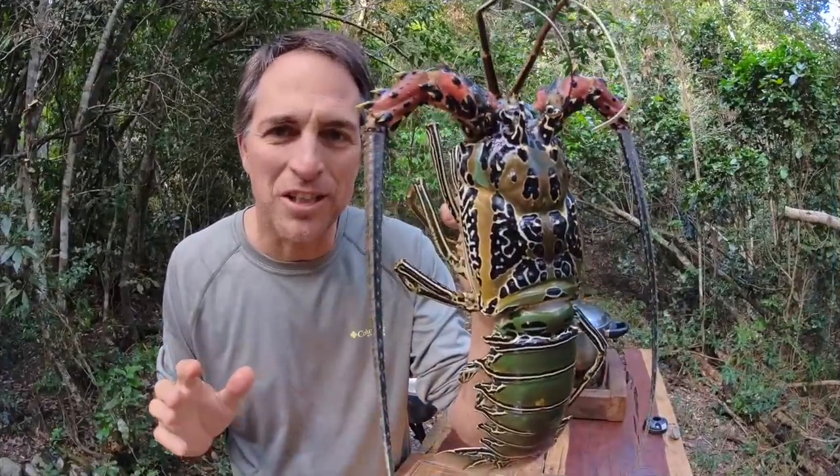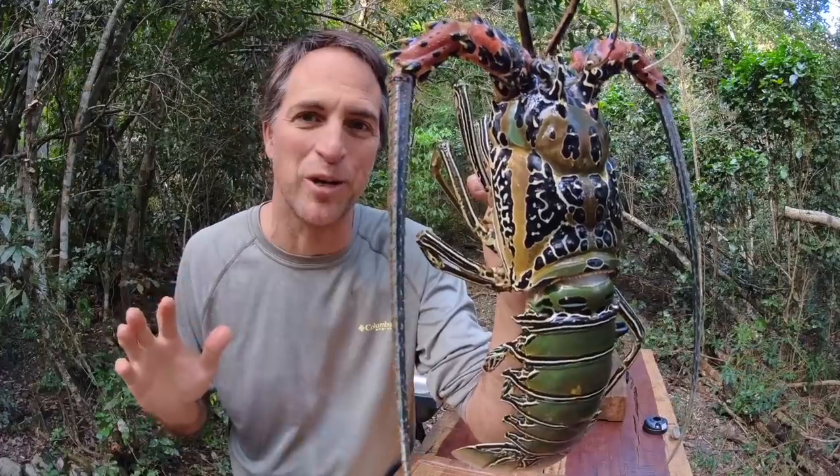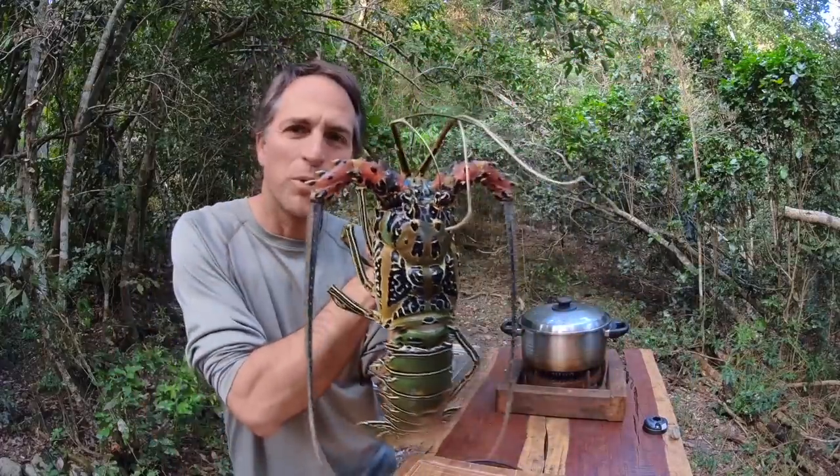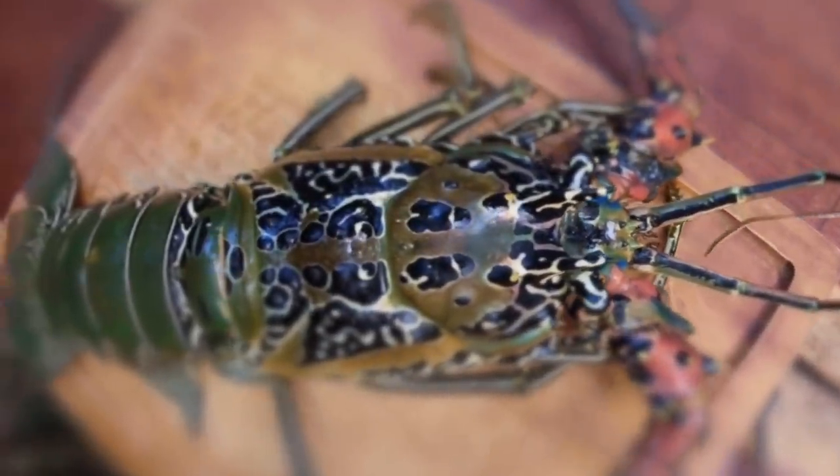Okay guys, we're back in the bush kitchen — no mucking around here. This is the fastest catch-and-cook crayfish ever. I've got some water on the boil over here. It's going to be prosecco, butter, garlic, and a bit of lime.